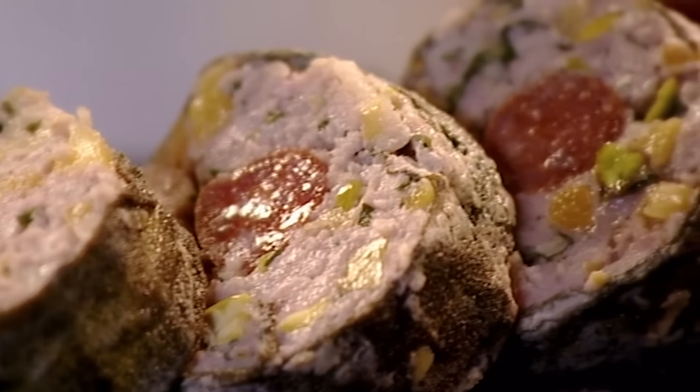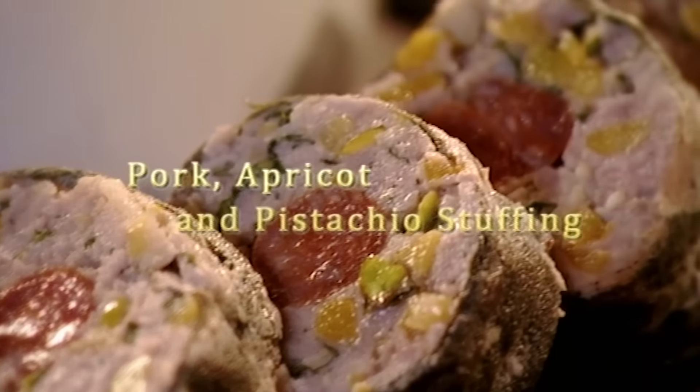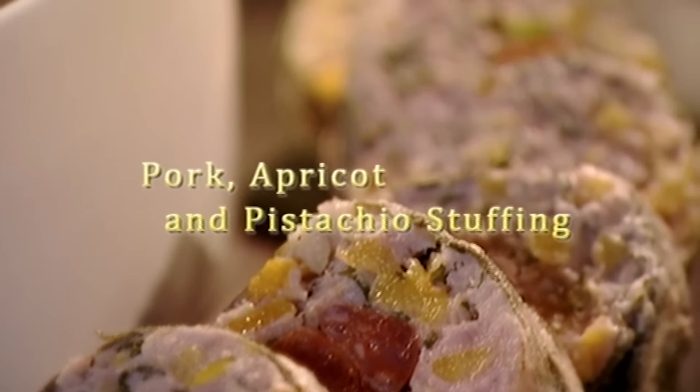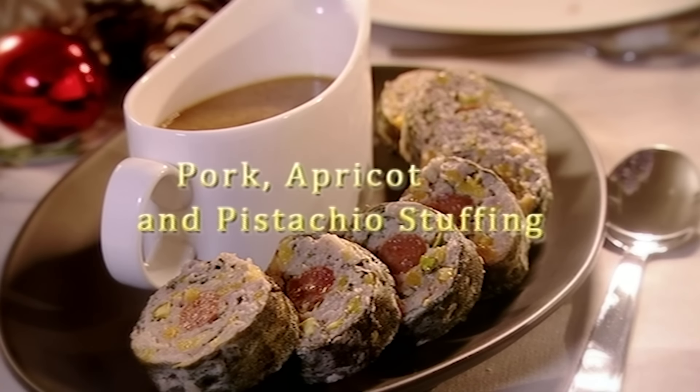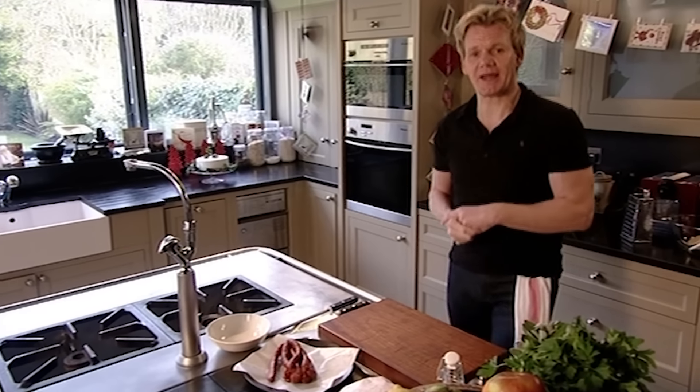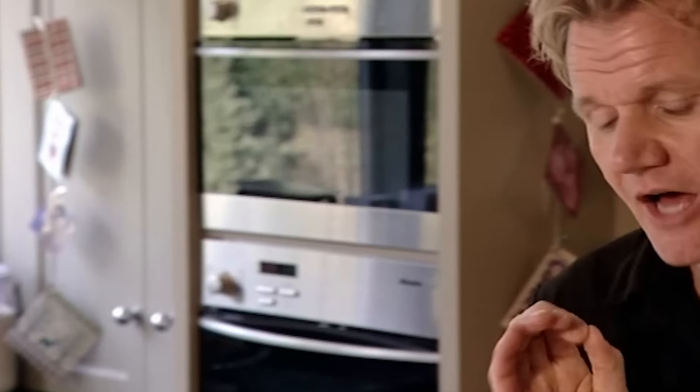Making a stunning pork, apricot and pistachio stuffing the day before is a great way to get ahead. It's easy to do, looks a million dollars and tastes absolutely delicious. Christmas dinner for me is not about food piled high on a plate — less is more. I'd rather have five or six things that taste absolutely delicious than ten items tasting average.